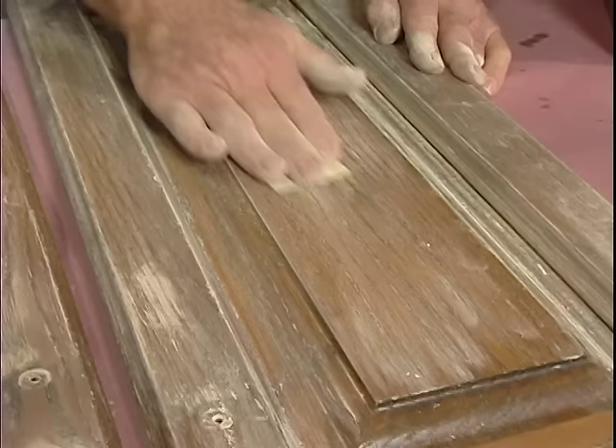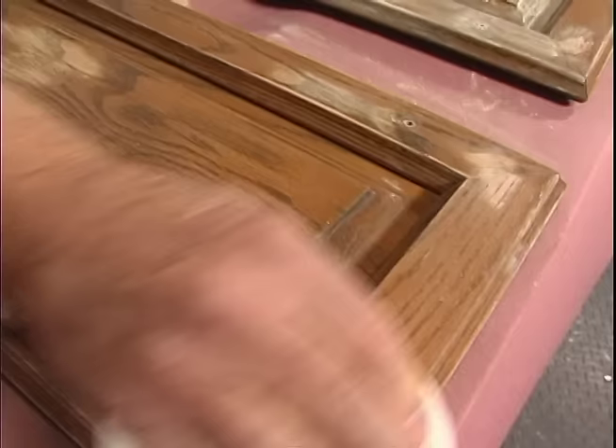To sand moldings and trim, I use individual fingers so the sandpaper will conform to the curved profiles. On a project like this, the purpose of the sanding is to give the existing finish a bit of tooth — just to roughen it a bit so the new finish will be able to grip or bond better. Finally, I remove all surface dust with a clean rag or tack cloth.